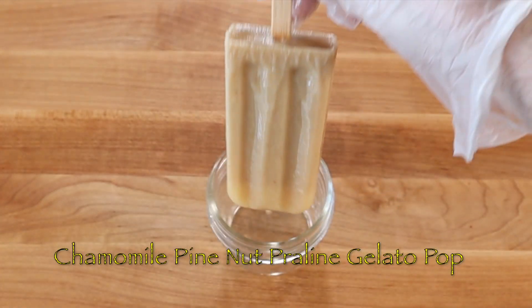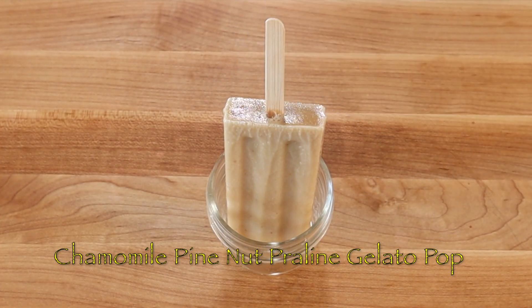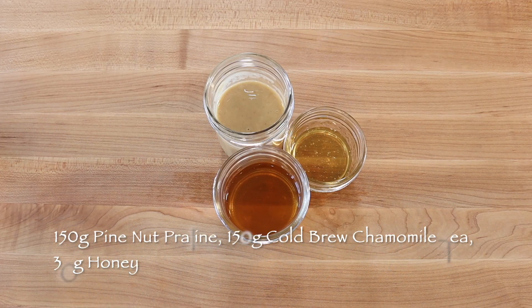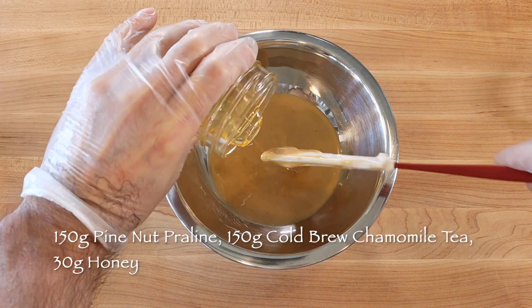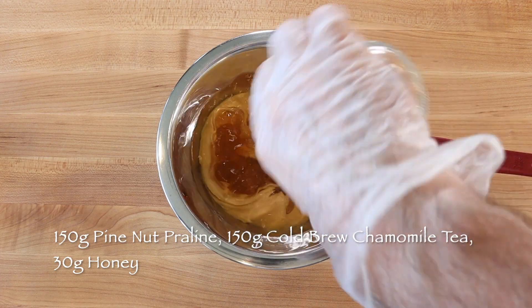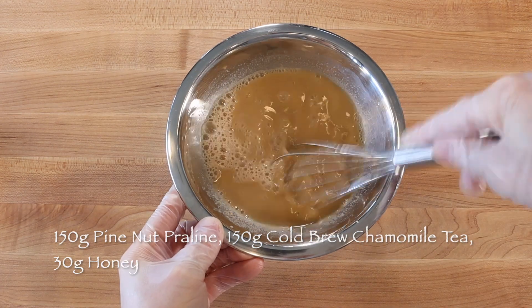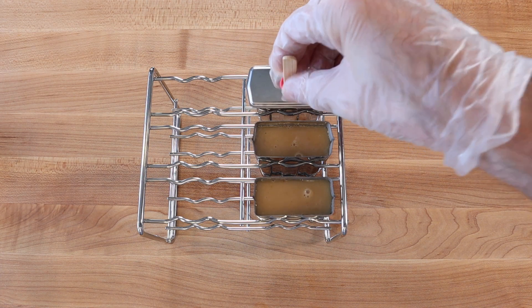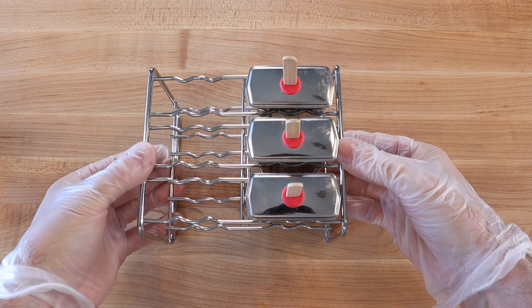To make three delectably sweet chamomile pine nut praline gelato pops, mix 150 grams pine nut praline paste or caramel pine nut butter with 30 grams honey and 150 grams cold brew chamomile tea. Then divide between three ice pop molds, position the sticks in the center of the molds, and freeze hard.